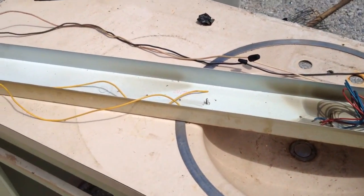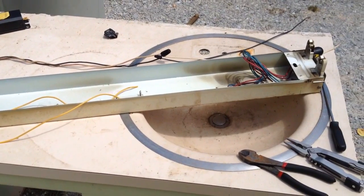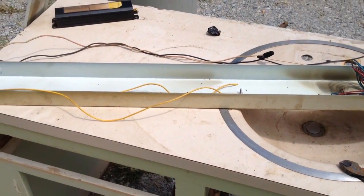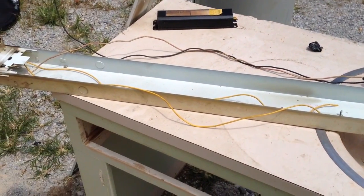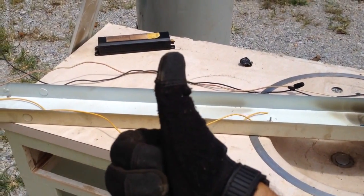That is a safe way to scrap a fluorescent light fixture for the most money and keep yourself around to be able to spend that money. Get out there, find the stuff, do research on it — there are other videos here on YouTube. Keep yourself safe, but pad that pocket at the same time. Thanks for watching and happy scrapping.